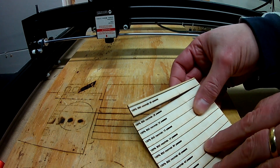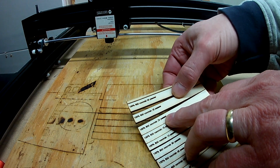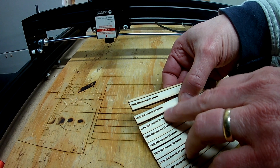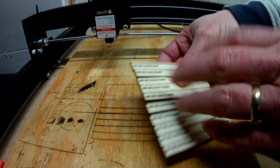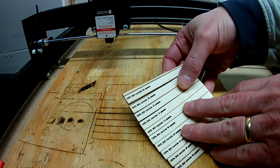It looks like 10 passes, 15 passes, and 20 passes were tested. 20 passes almost does it, and 25 passes for sure does it. So somewhere between 20 and 25 passes. You can almost do it at 15 too.